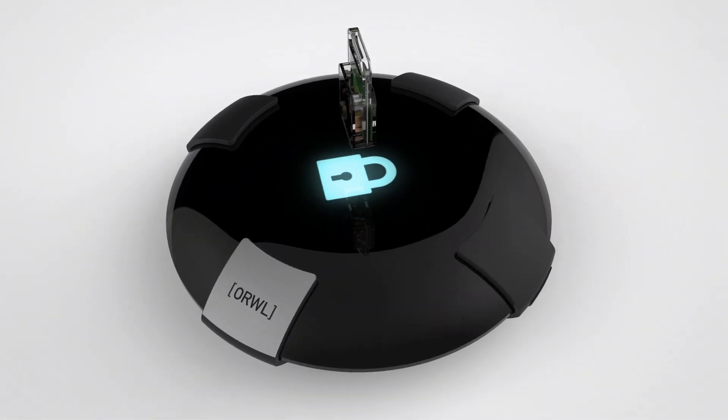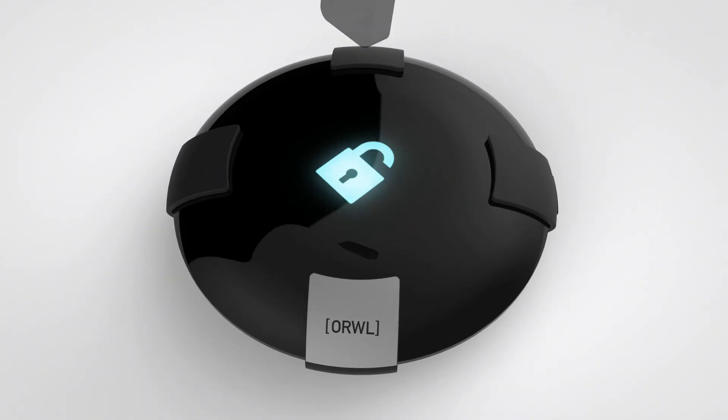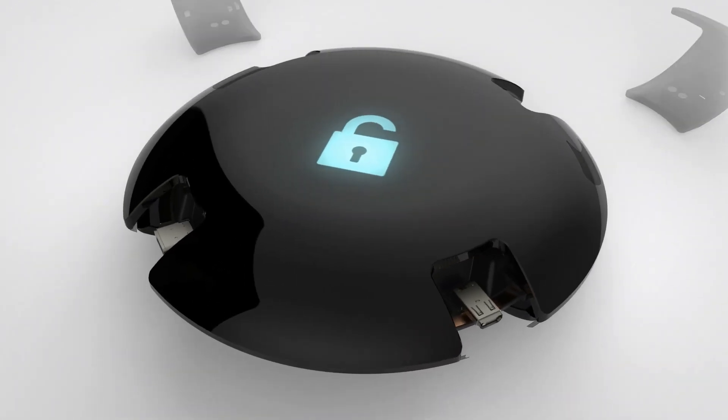Each key is unique, and no one else will have a copy, not even us. On the outside, Orwell has a glass enclosure held together by aluminum clamps.